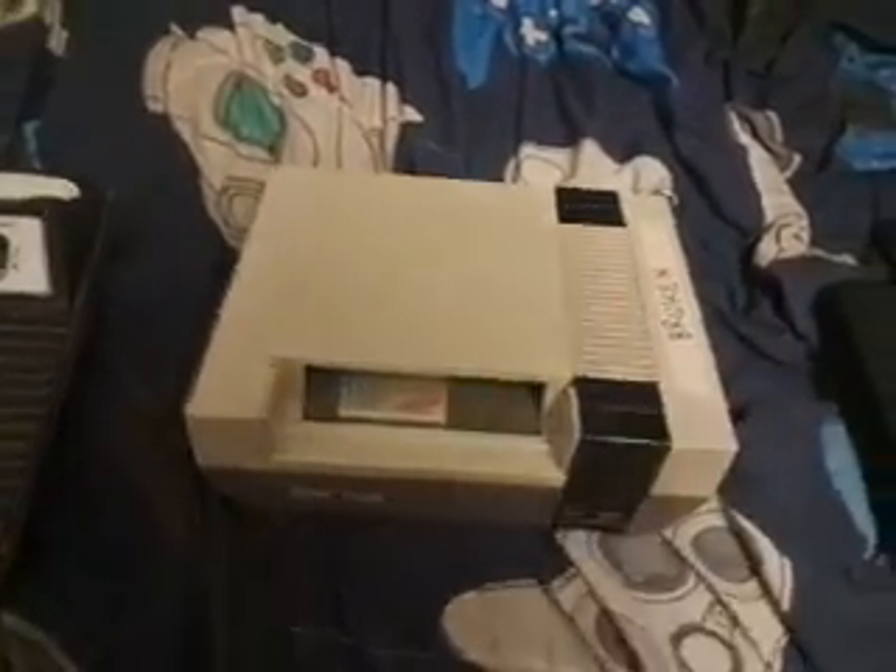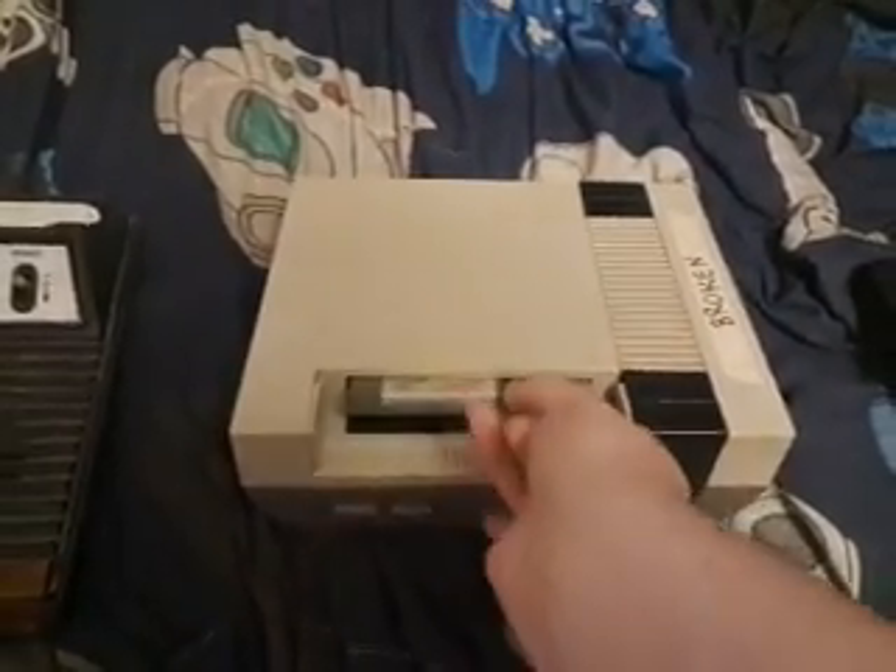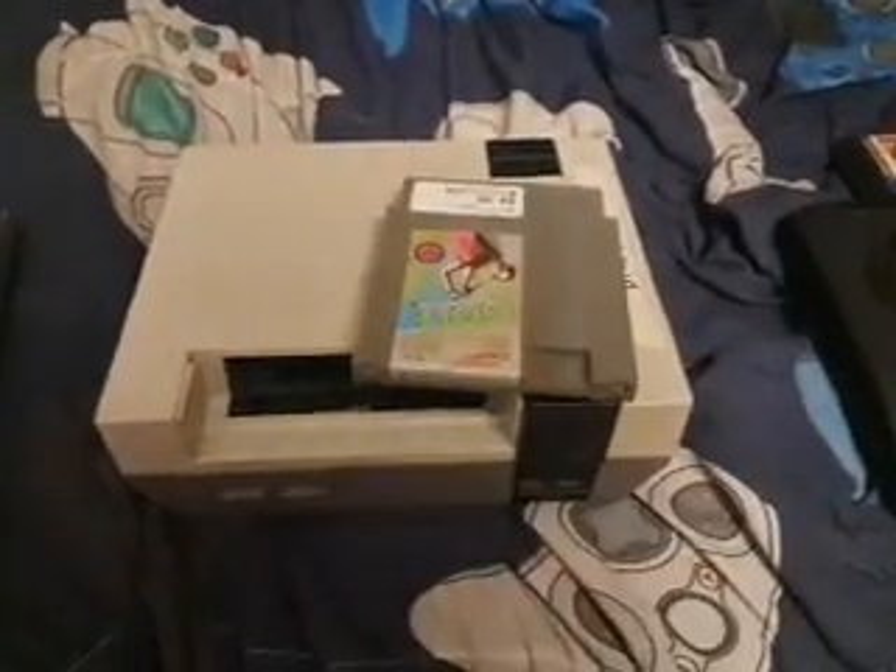You can still make money off of consoles with issues, because even though I don't know how to fix this, there might be somebody out there who does know how to fix these consoles.